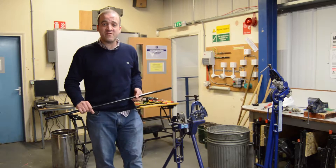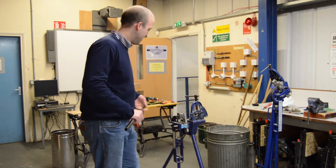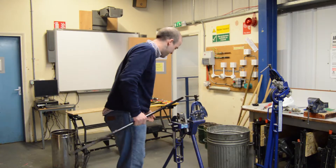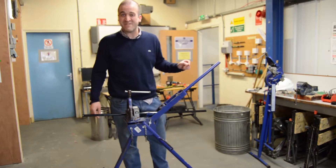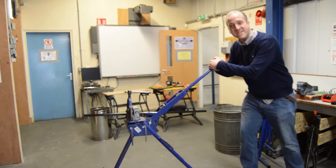Now we're going to demonstrate everybody's favourite thing with conduit: the bubble set. Using our vice and our 20mm black enamel conduit, the first stage in doing our bubble set is doing a bend to 45 degrees. So that's what I'm going to do now — get on the old bender and give it some.